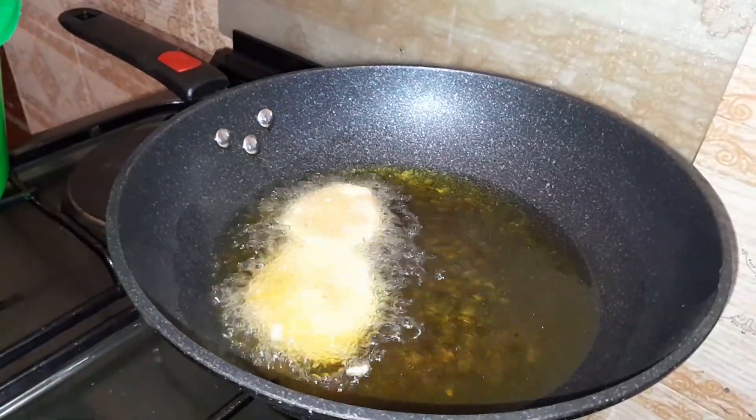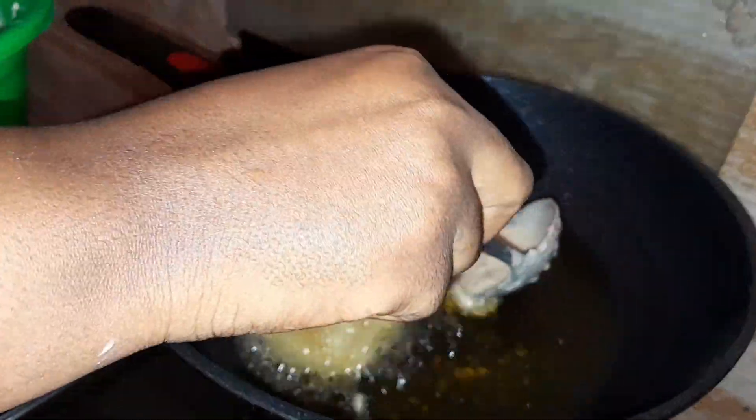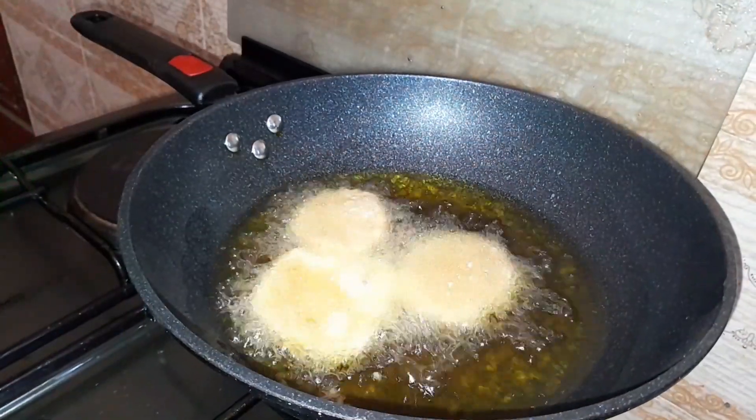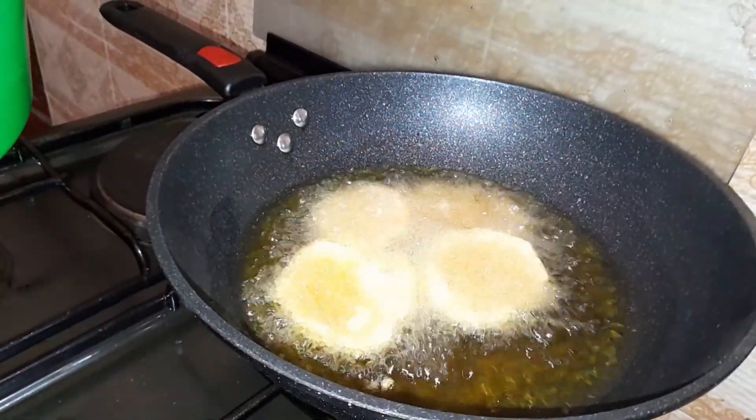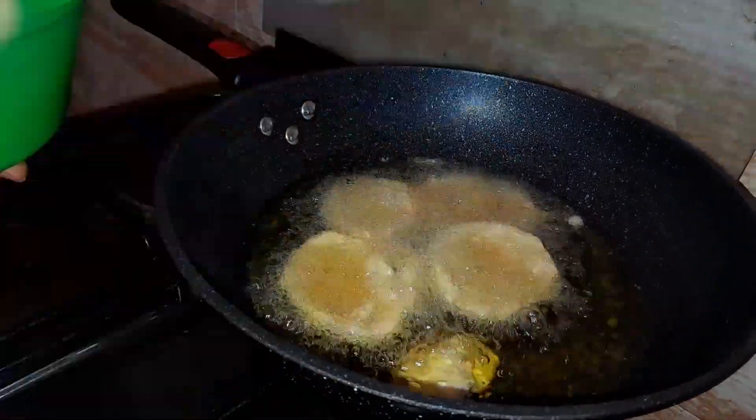In case you hear my son's voice in the background, he's always my kitchen assistant — he will not let me do anything! I'm sorry for that. Now we are shaping it into balls and putting them into the hot oil.